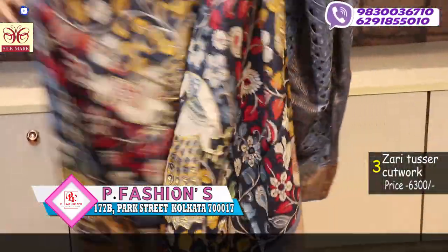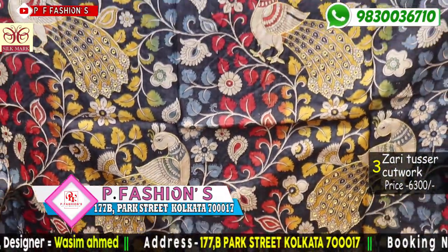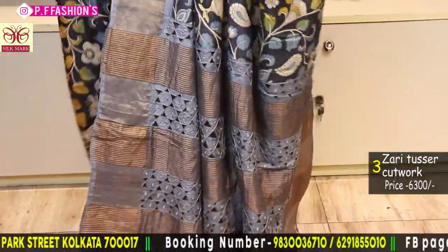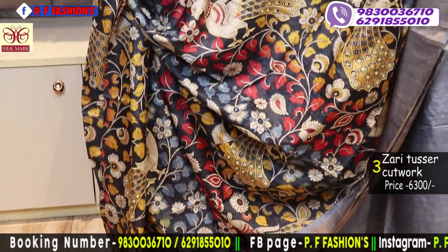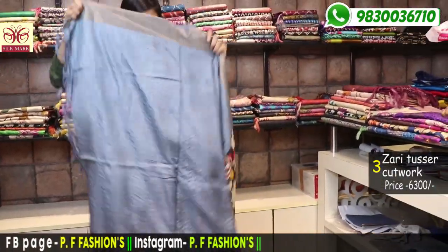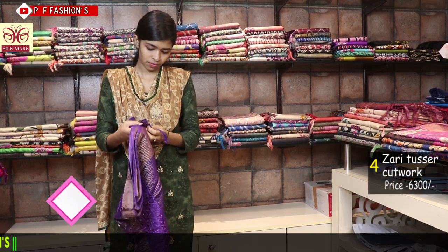All over multicolour Kalamkari with cut work and mirror work. The peacock is highlighted with ARI work. Very good combination of ARI, mirror and cut work. The pallu is all over cut work. All over saree in multicolour Kalamkari with Siklam Kari print. The blouse is 1 meter with mirror work in the slip. Price is 6300.